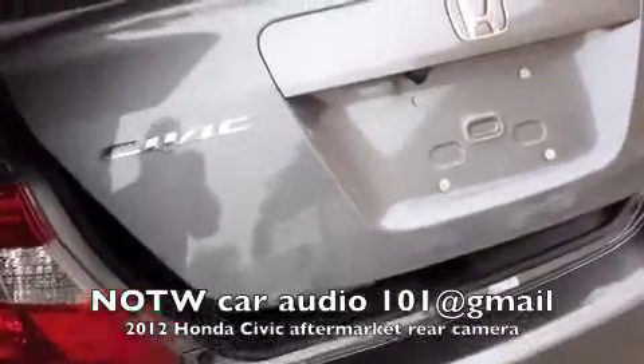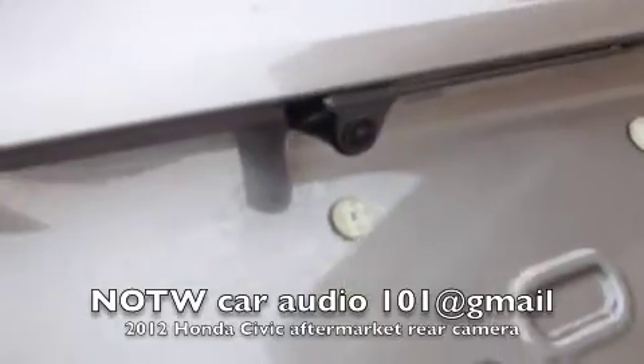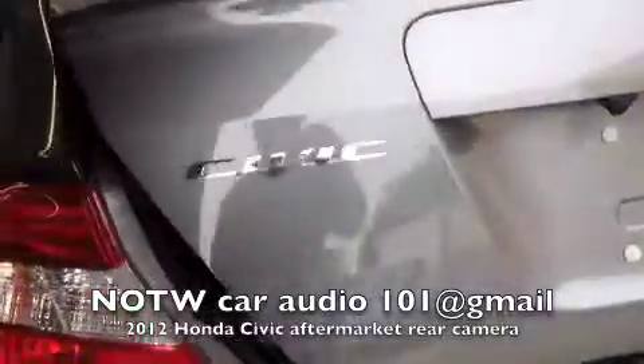Hey YouTube, just finished working on a 2012 Honda Civic. I just installed an aftermarket backup camera to protect your new investment as you're putting it in reverse, so you don't hit other vehicles.